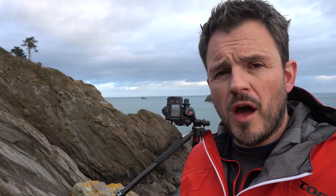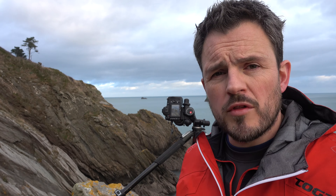The first thing I need to do is get a composition — I need to have an image I'm going to use filtration on in the first place. I'm going for a fairly simple composition with the rocks leading out to the sea, with one of those small rocky islands out in the distance. It's a very simple composition but it'll work well with a long exposure.